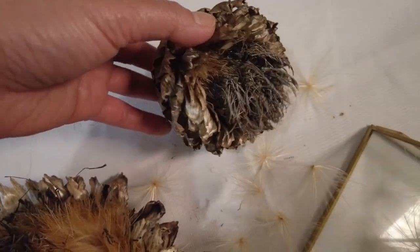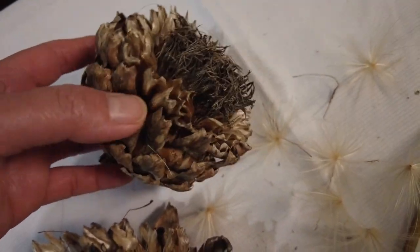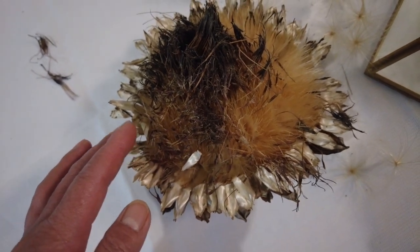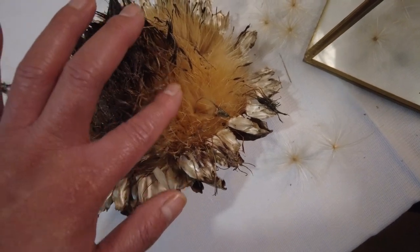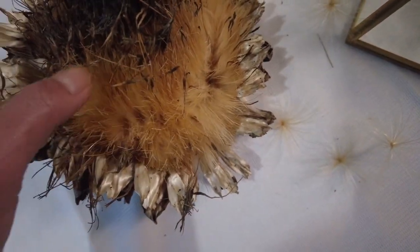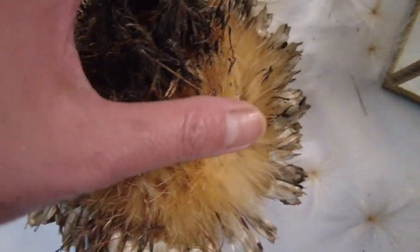I don't know if this smaller one is mature already — it's a smaller size. See that one? It has a little bit of spikiness — kind of hairy, but not really spiny, it won't prick your hand.